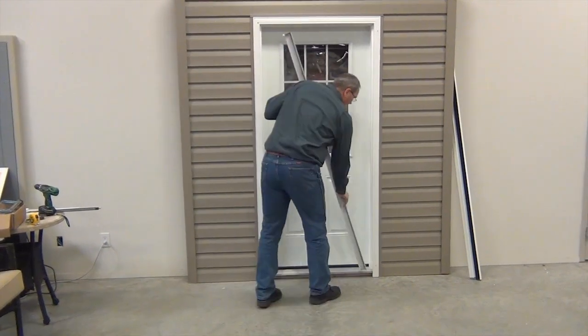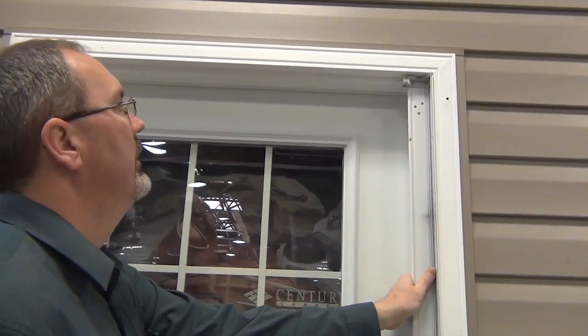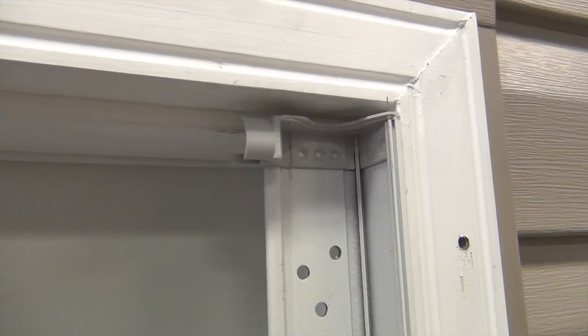Before you install your retractable screen door, make sure that the product fits within your door frame. For proper sizing of the screen door, please check the sizing section of our website.